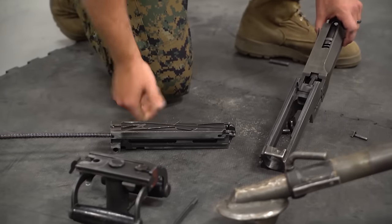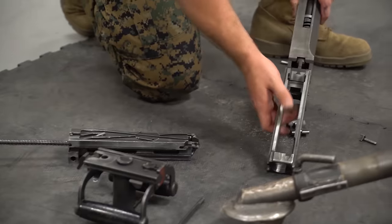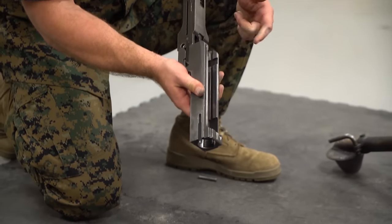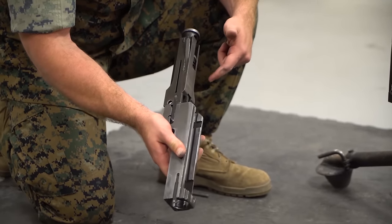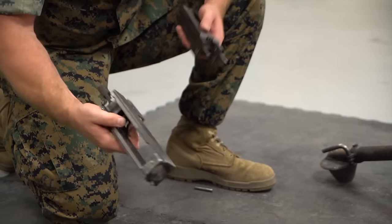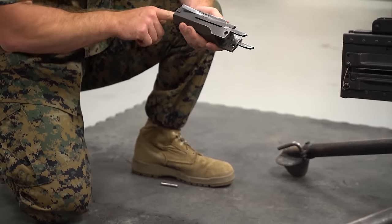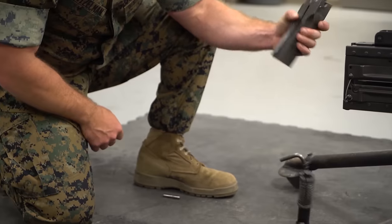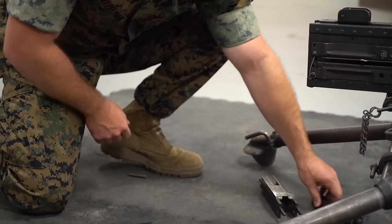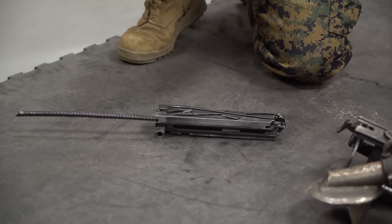Set the bolt aside as its own workspace. Next, separate the barrel extension from the barrel buffer body by grabbing the body and pulling the two apart. The barrel extension doesn't need any further disassembly — set it down as is. For the buffer body, up-end it and pop the spring out.